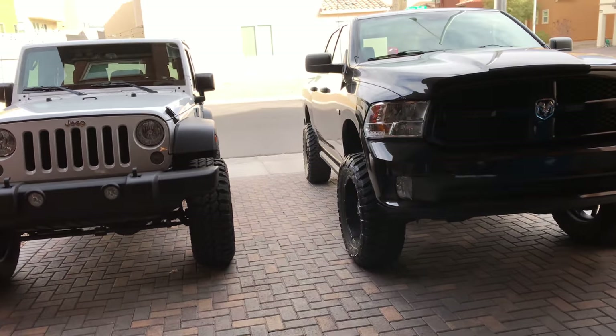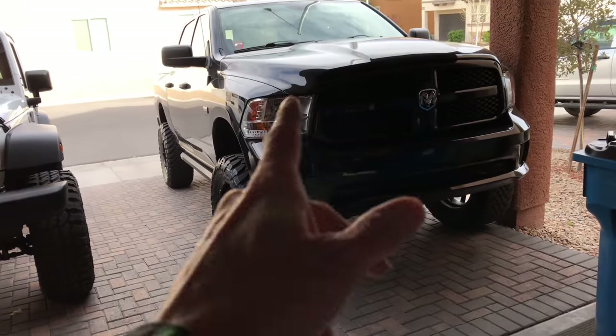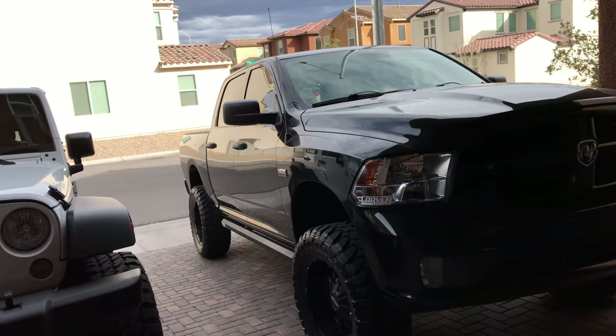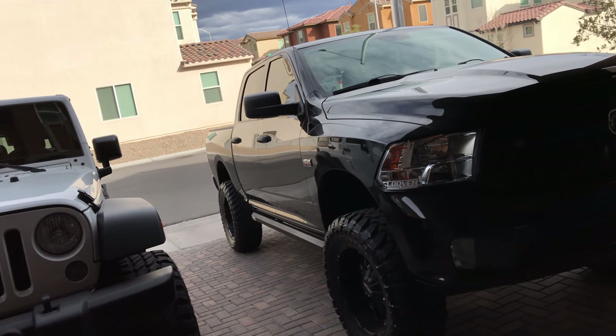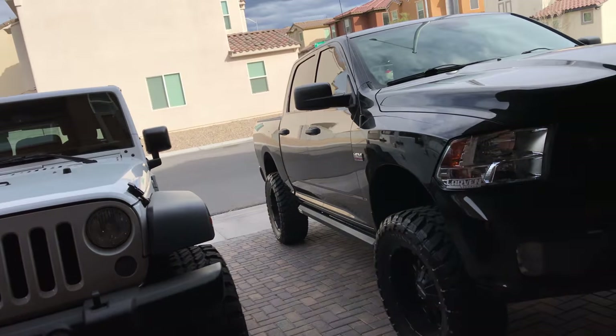Alright, so thanks to DTA Posse, I'm going to install some footwell lights in my Ram 1500. I think this works from 2009 to 2018 — I'm not sure, but I think any one of them trucks right there.